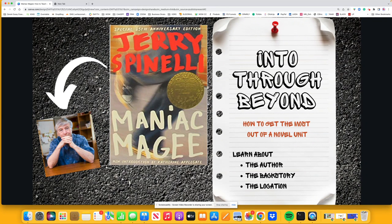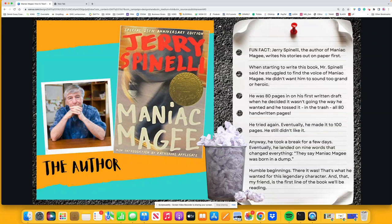So what we're going to be doing is learning about the author, Jerry Spinelli. We're going to learn a little bit about the backstory — why he wrote it, where the story originated, what was his inspiration, and the location as well, because the story takes place in Pennsylvania. I'm going to give them several fun facts about the author. When you read a novel, it's really important that you take the time as the teacher to do your homework. You collect a ton of information, weed out what's interesting versus what's not, and look for what would interest your young learners.